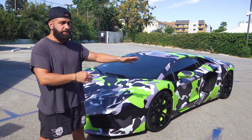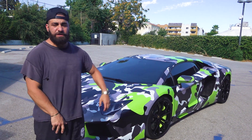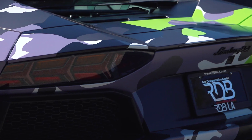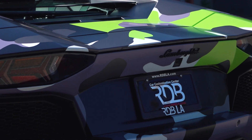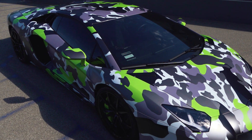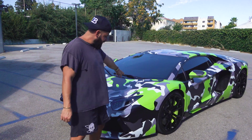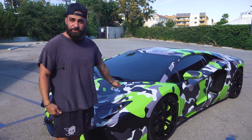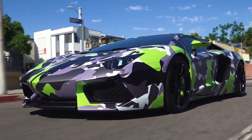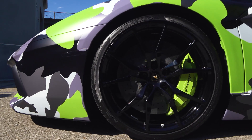Check out this Aventador behind me. We haven't done something like this for a while. Generally you guys are seeing a lot of cleaner one-color builds, but we used to do a lot of graphical wraps. This is a custom design camo — it's not a ready-made material, we printed this. It has a lot of different color camo all over at random. The base layer is a super light gray, we also have a mid gray, a satin dark gray, and a highlighter greenish color, and also satin black.